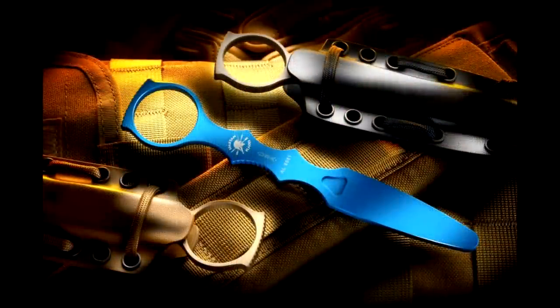Aside from just black and flat dark earth, Spartan Blades also sells a blue trainer version for $45, which I don't have to show you, but I think it's awesome that they offer it so that you can get some really good practice in.